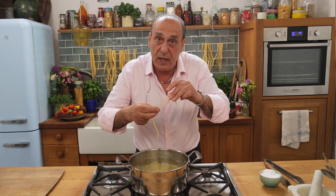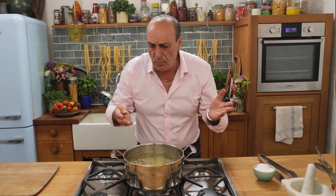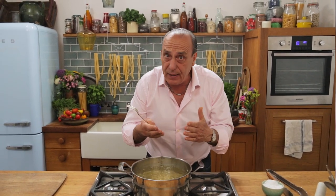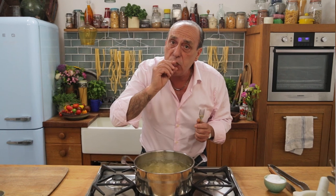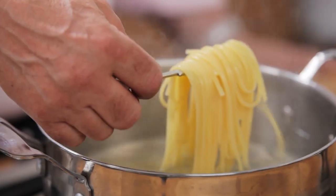I always like to taste the pasta if it's al dente. But be careful. Perfect! Al dente means it's just a little bit undercooked, because when you start to eat it, you chew it longer, you taste it better, and digest it better. This is what al dente is.